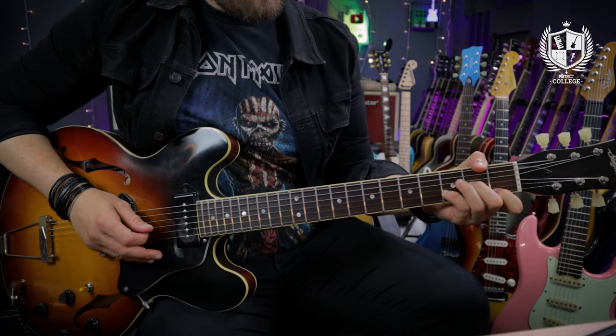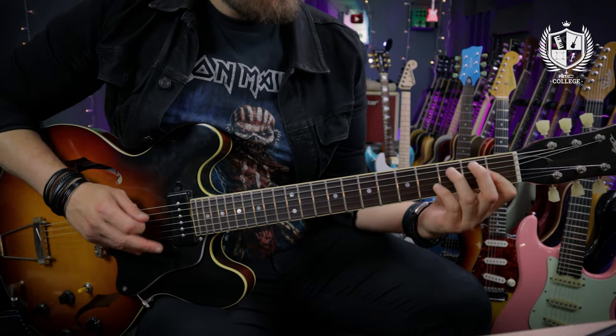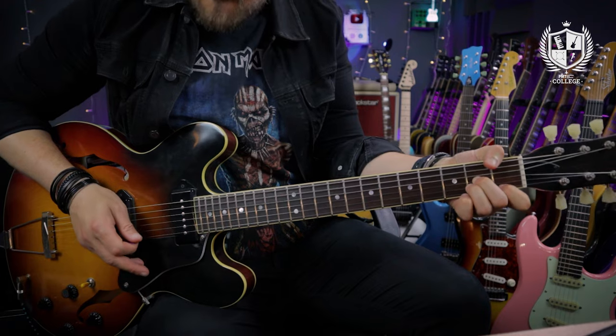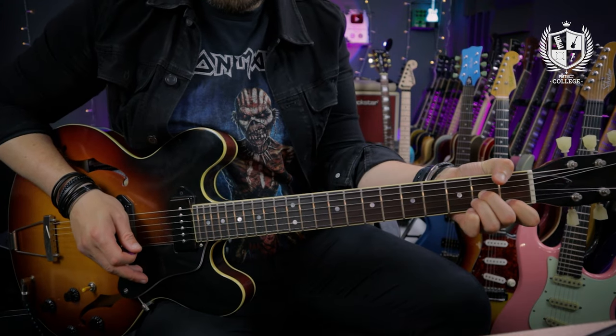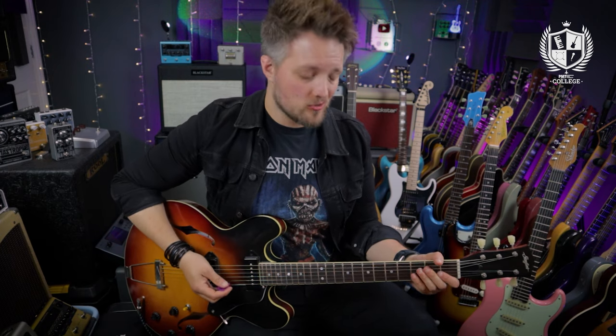The second riff we're going to check out is an arpeggiated chord riff from the 1969 track I Want You (She's So Heavy), from the iconic Abbey Road album. This riff is in 6/8 time and it's all arpeggiated chords.